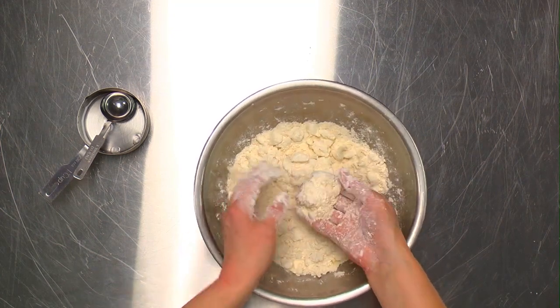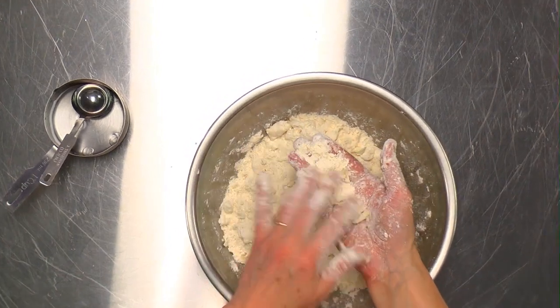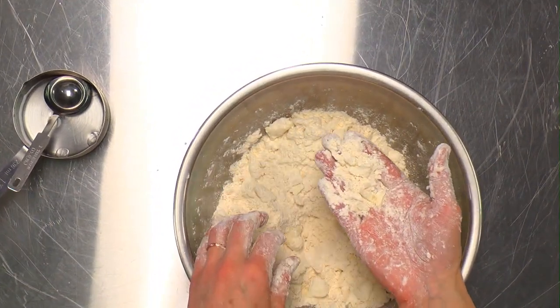If I wanted to make mealy dough, I would keep going until it all looked like this — just little pieces of fat mixed in with the flour.